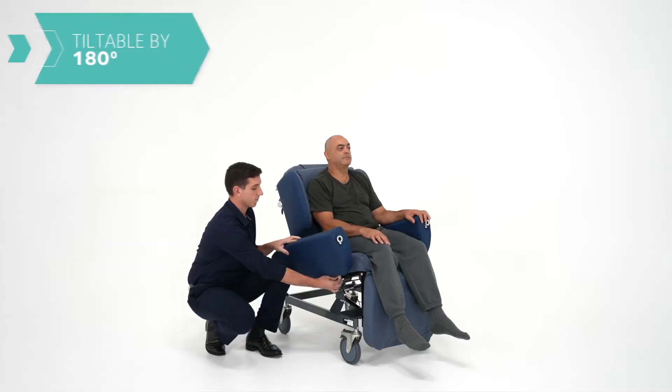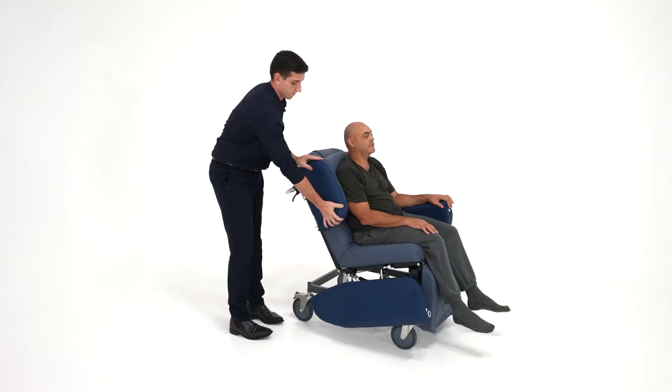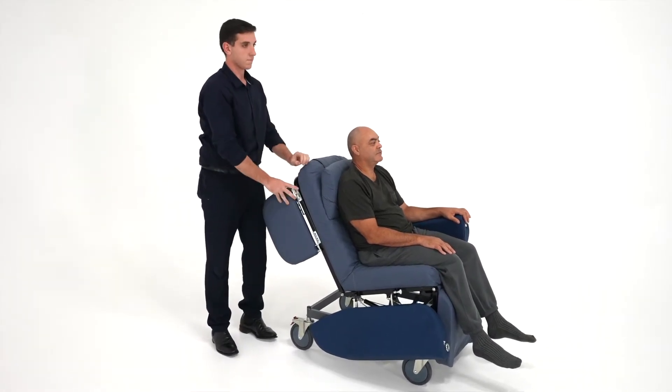It has many features that consider the needs of both the carer and the user of the chair, so let's check out a few. The Regency armrests, also known as the wings, fold away 180 degrees from the side of the chair. This is one of the Regency's biggest advantages as it allows easier access to the user.